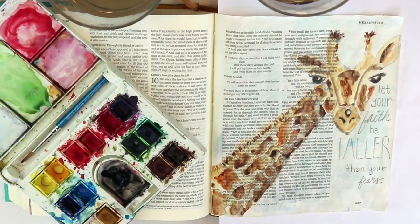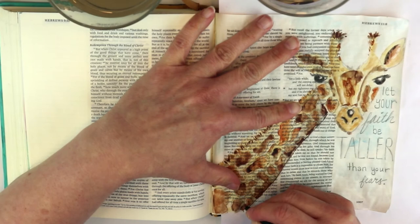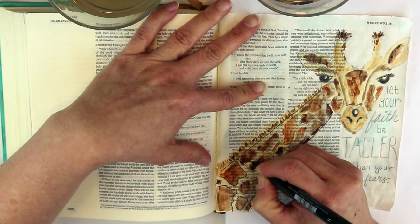This is my favorite pen that I use in my Bible — it's a Faber-Castell PITT Artist Pen. You can use them before watercoloring because they do not react to water, they don't smear or smudge, and you can obviously use them after watercolor, which is what I'm doing today.